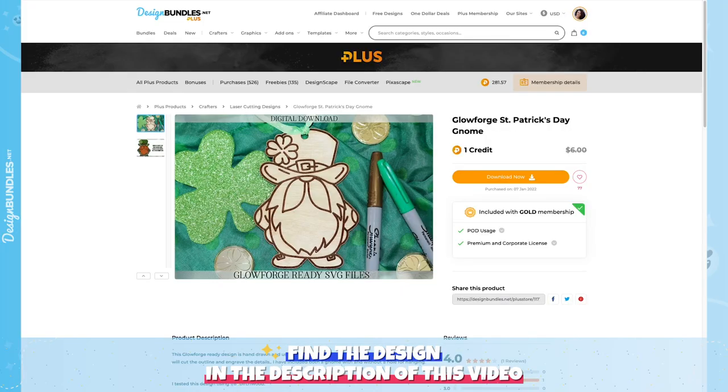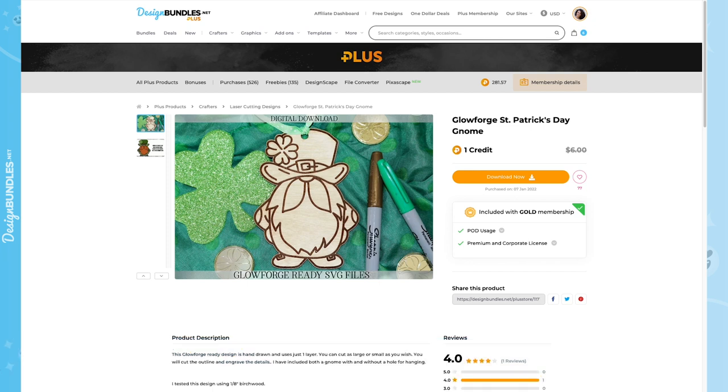Over on designbundles.net, this is the super cute file we're using today. If you're a Plus member, it's only one Plus credit. You could turn it into a gift tag, ornament, or tree decoration for different holidays. The file comes with two versions — one with a hole on top and one without. Today I'm going to make this gnome as big as I can to create a door hanger, and then we'll paint it.